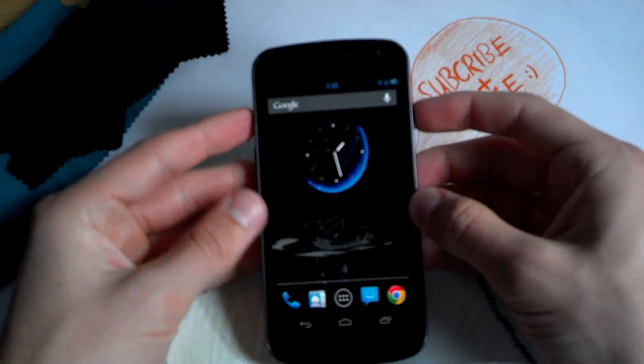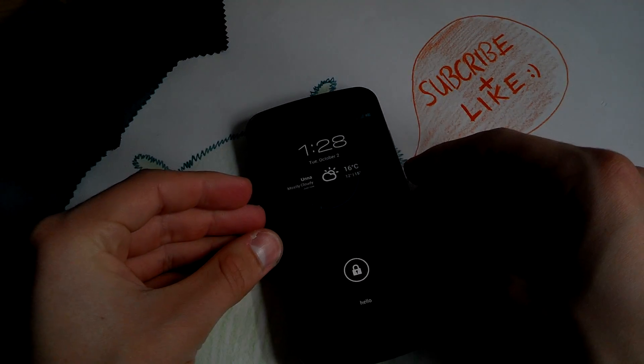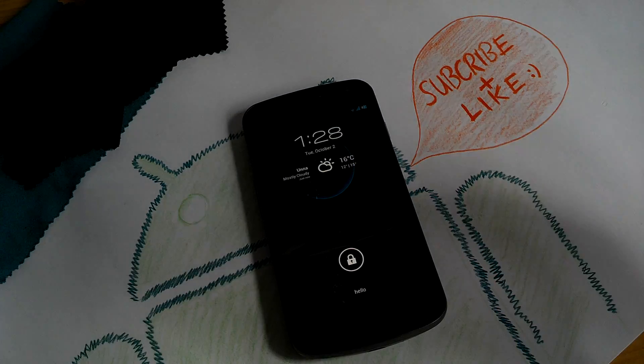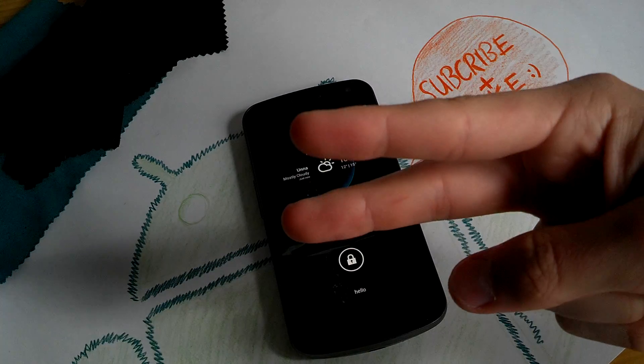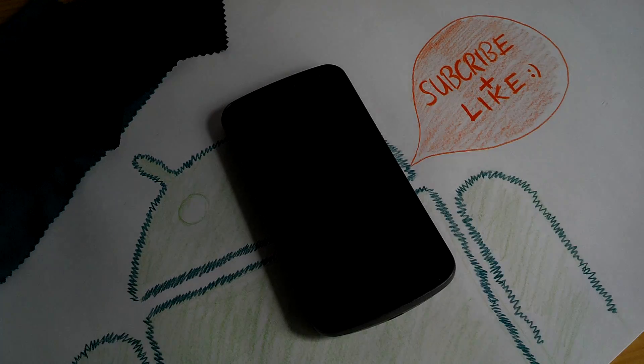So guys, that's my ROM review of Liquid Smooth. I really recommend this ROM — it's really battery friendly and has a lot of customization. Flash it and have a great day. I'll see you in my next video. Please hit that like button and the subscribe button if you like what you saw. Bye guys!